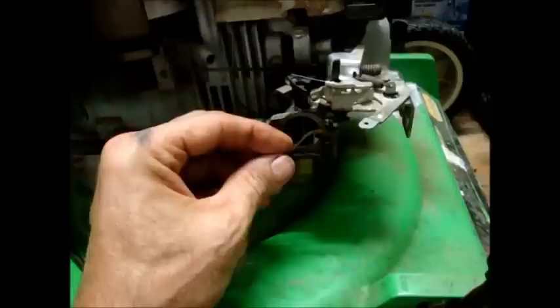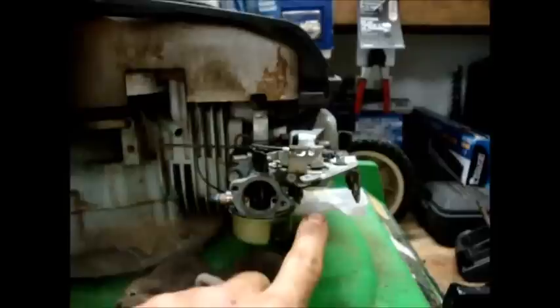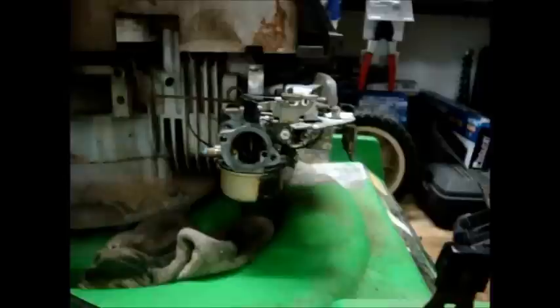There are two gaskets on the carburetor there for that cover. Pull those off carefully so you don't tear them. Pull the fuel line off — stuck a bolt in it — and raise it up above the tank. That bolt's not quite big enough to keep the gas from flowing out. I'm going to take out these two bolts, one there and one there, and pull the carburetor off.